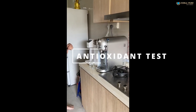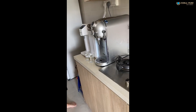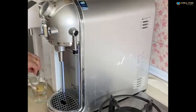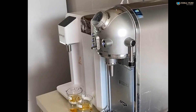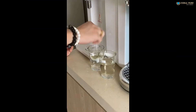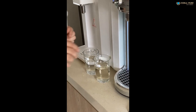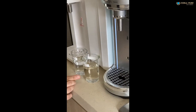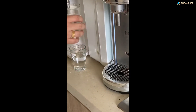This is the iodine test. If there's hydrogen anti-oxidant in the water, it will neutralize the iodine, so the water becomes clear. You see — one is more yellowish, the other one is totally clear. So hydrogen anti-oxidant is very strong on Coral Pure.